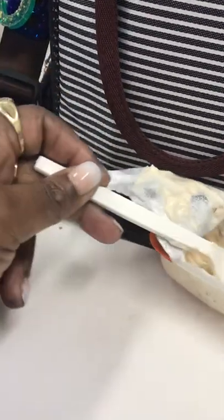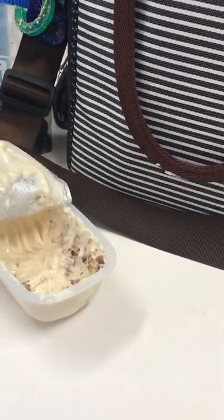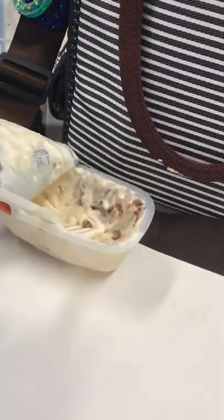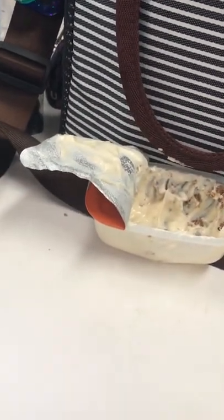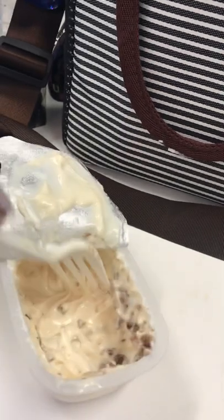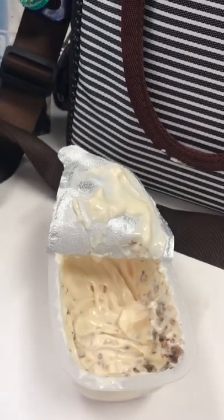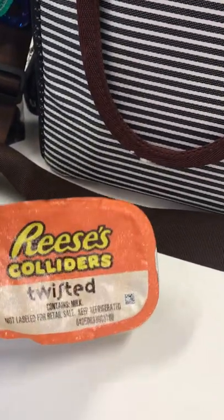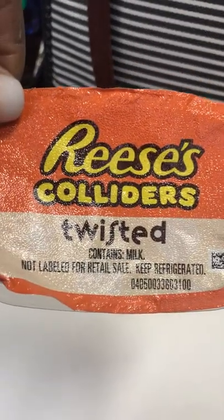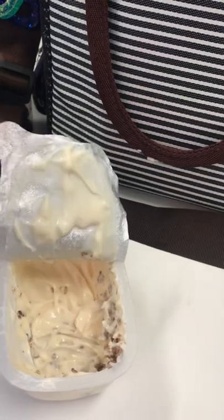I'm chewing up some chunks of peanut butter, chunks of chocolate. But I don't want to hold y'all too long, so this is what it was, guys — Reese's Colliders Twisted. It's good, I can dig it.